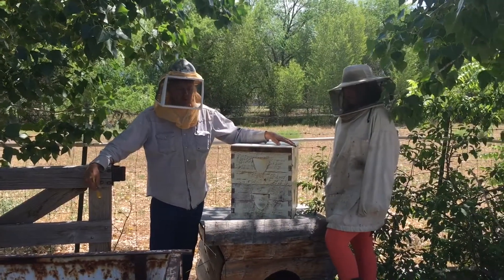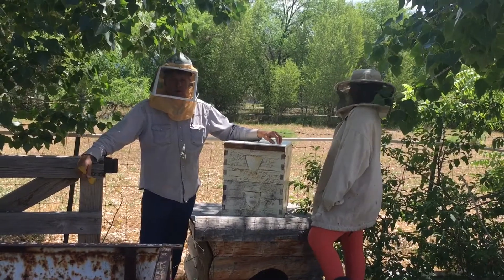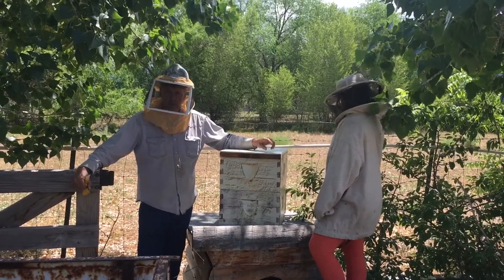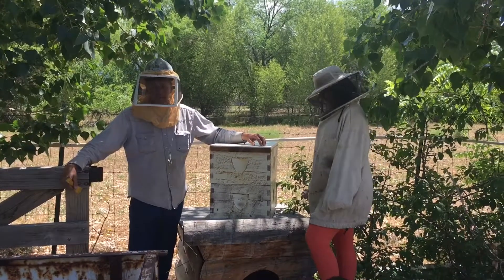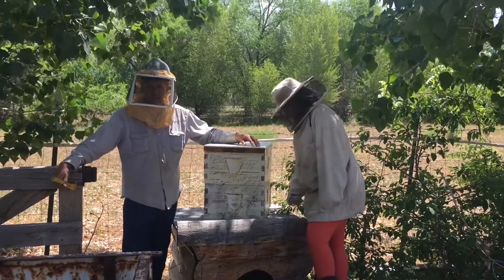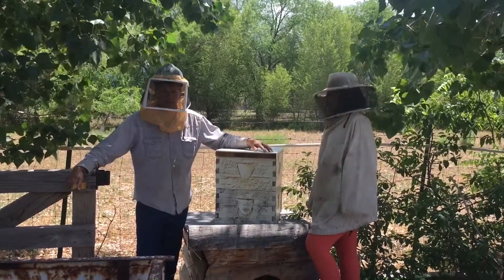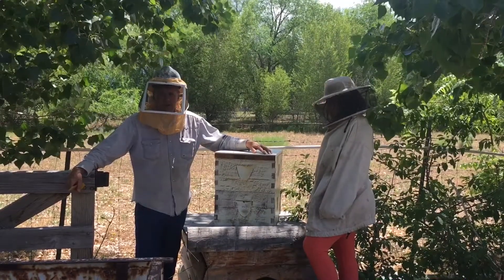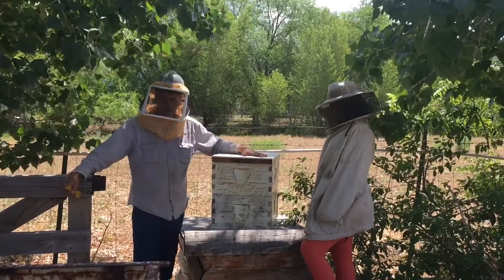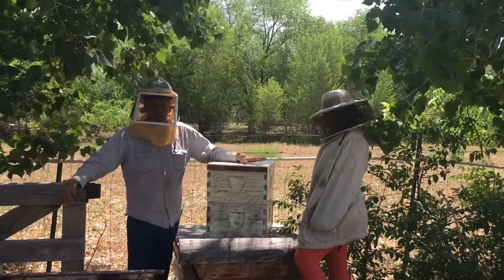Today's beekeeping chores include combining a colony that had laying workers. The queen, for some reason, was not there, and so the workers took over the queen duties and were laying eggs - unfertilized drone eggs. The problem with that is that they'll dwindle and it's not a viable colony. So we chose to take a colony that could use some more bees and combine the two to make the one stronger.